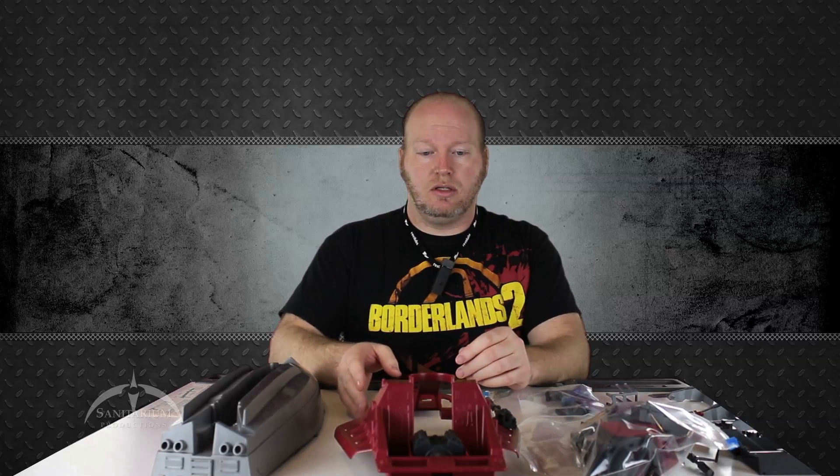Hey, what's up, Colby from Sanitary Productions. Today we're taking a look at the 1985 Cobra Hydrofoil Moray. We've already stripped this thing pretty much apart and we're just going to build it back up from scratch, taking you through all the steps and showing you all the little pieces, similar to some of our past videos.